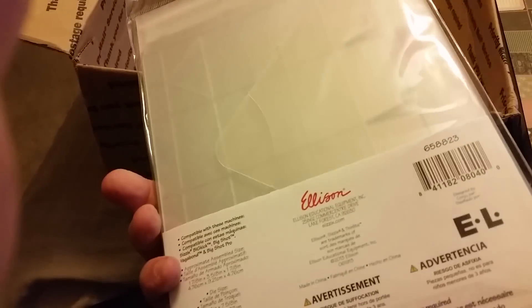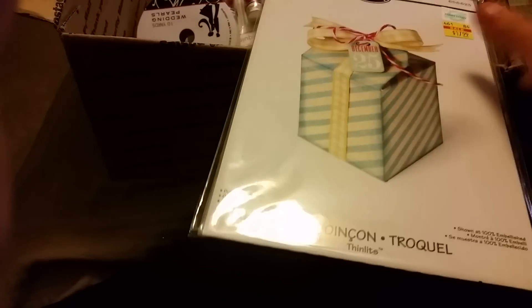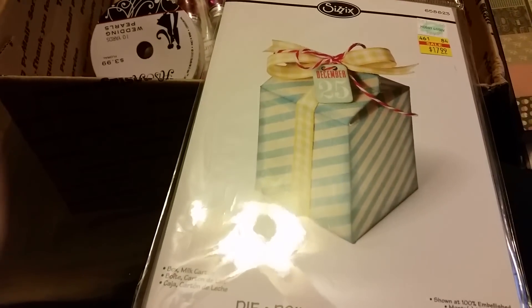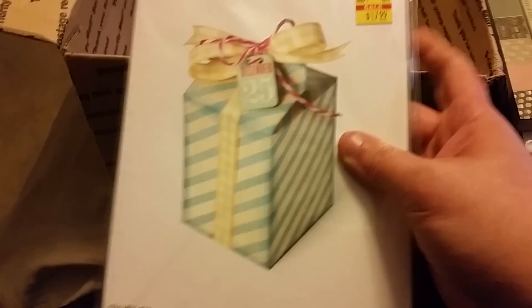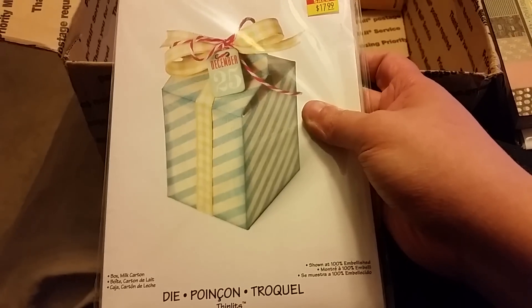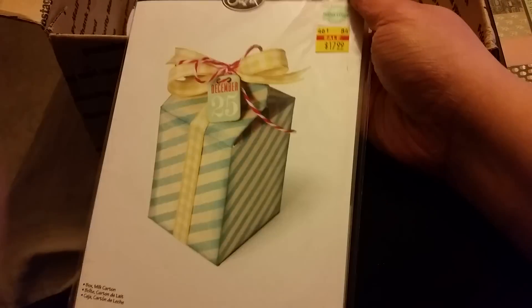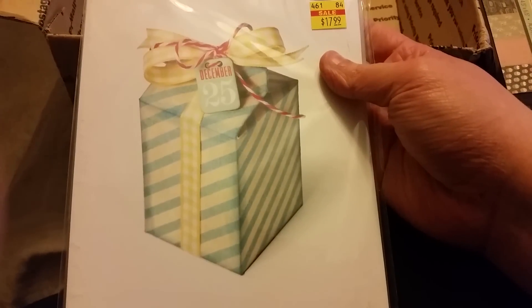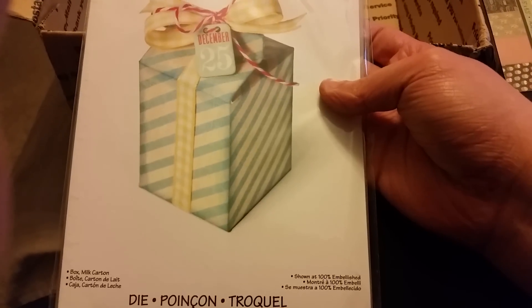She also gave me this die. I can't remember if I mentioned this and somebody told her, but this is another die that Amanda was de-stashing and I didn't buy it, and when I went to buy it it was already gone. It's milk cartons and I have been wanting these so bad. I also had these in my hand the other day at Hobby Lobby and I put it back. I cannot believe that you sent it — I seriously want to cry right now.